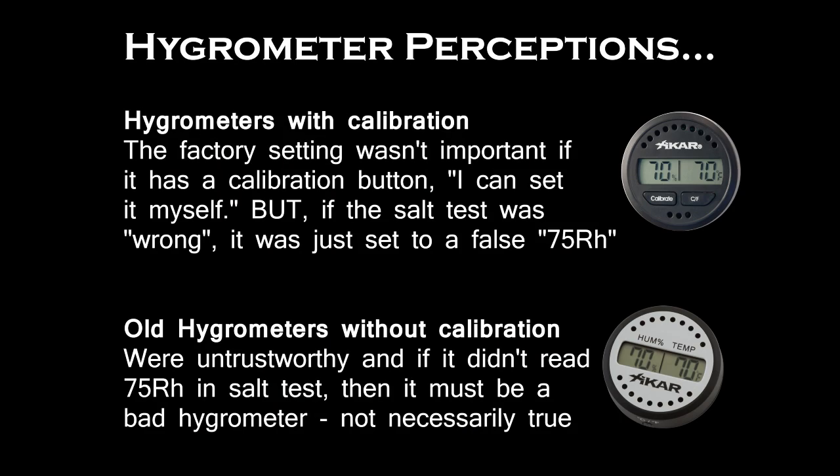So Rob, talk to us a little bit about hygrometers. In the past, the best hygrometers you could buy were ones that you could calibrate on your own. You could take them home, do a salt test, and make sure they were perfectly accurate. Nobody worried too much about how accurate they were from the factory, because the best thing you could do was take them home and calibrate them yourself. What we found was sometimes that calibration process was a little confusing, and sometimes there were little things that could go wrong and you'd have really big errors.